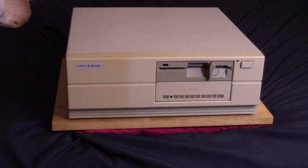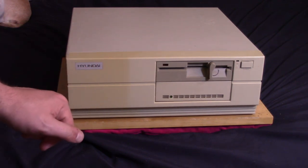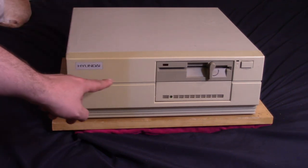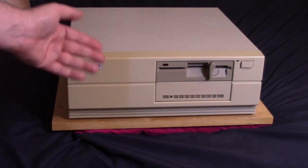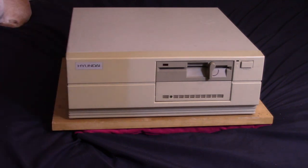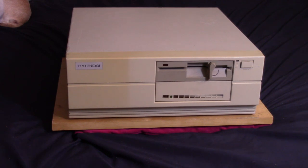I moved the white sheet away so we have some better contrast here with the nice beige case. Yes, this is the Hyundai Super 16 Turbo PC. You may be familiar with Hyundai — here in the United States we primarily know them as a Korean car manufacturer. But at one point they made personal computers, or at least stuck their badge on someone else's PC. Like many companies in the 80s and 90s, they wanted a piece of the personal computer market, and this is Hyundai's offering.